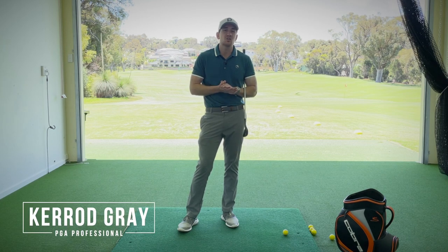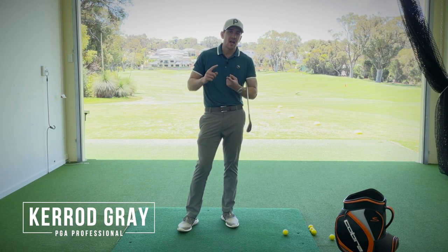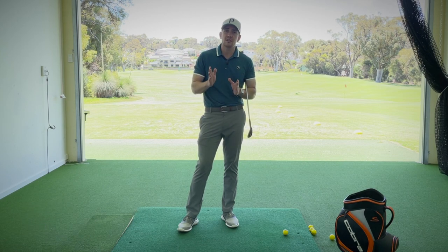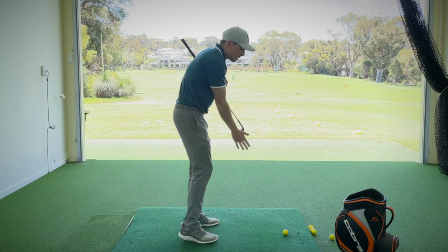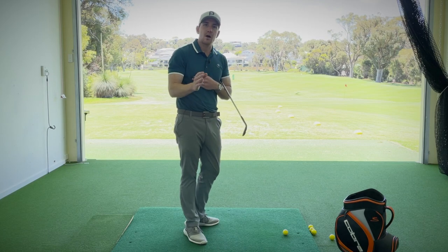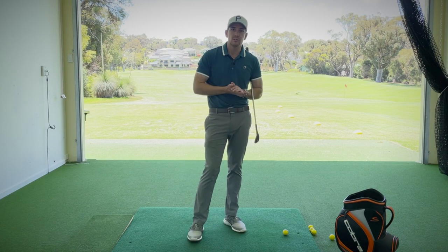In its most simplistic fashion, there are two main moving parts to the golf swing: how we move our arms and how we move our body. In this video, I'm going to show you how to move your arms correctly — specifically how the trail arm, or the right arm for the right hander, plays a huge role in creating some consistency in how we can deliver that golf club back to the ball.